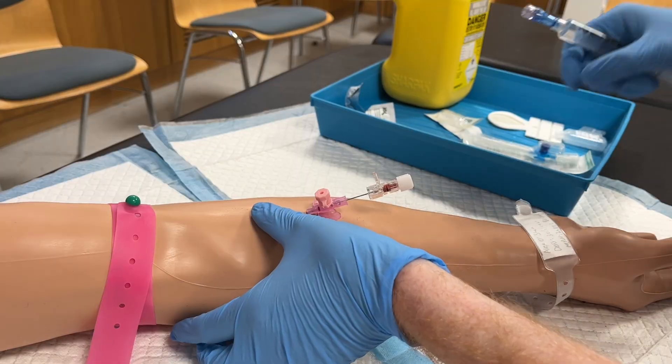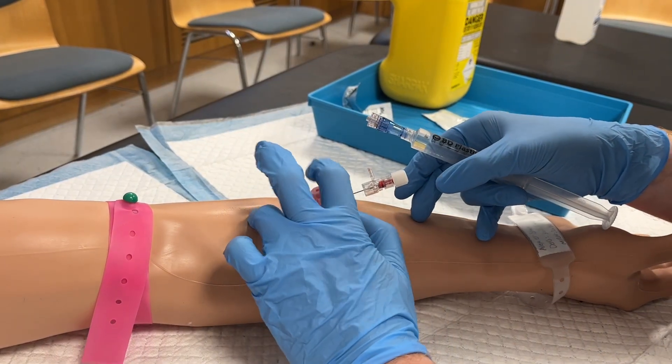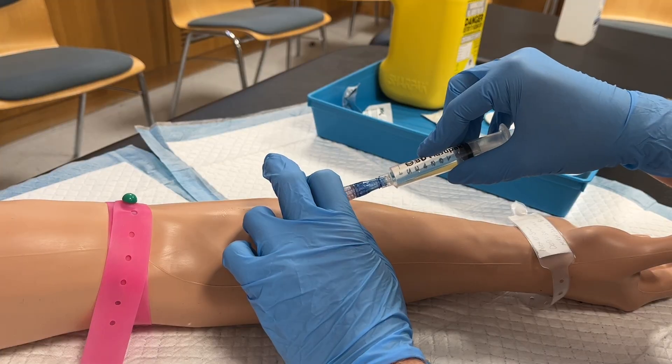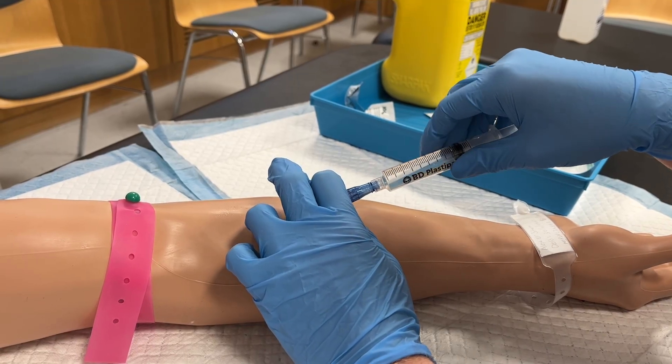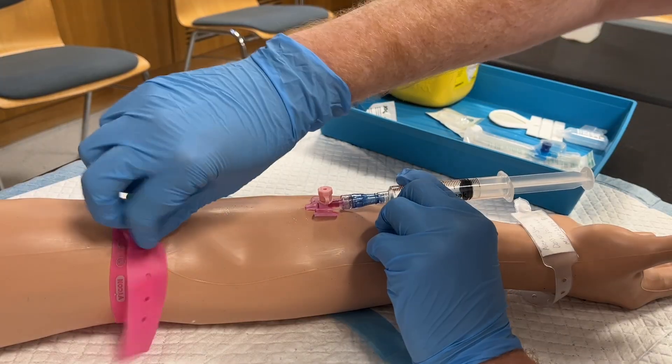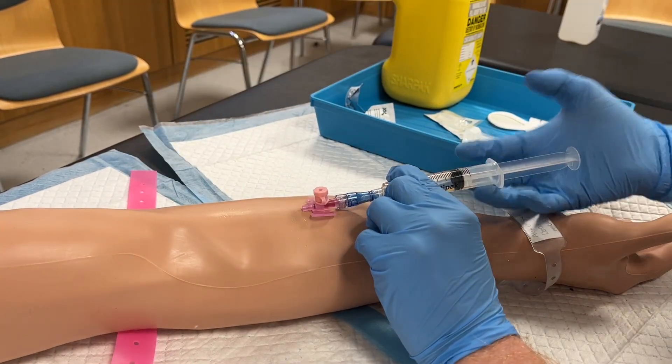You will see me use my non-dominant hand to apply pressure above the cannula to reduce bleeding as the needle is removed, placed in the sharps bin, and the syringe with saline is applied. At this point, the tourniquet is removed, and the cannula is tested with a small flush of saline.